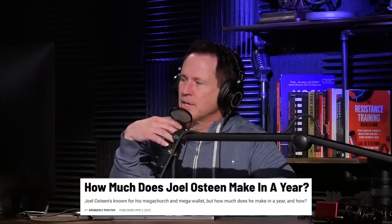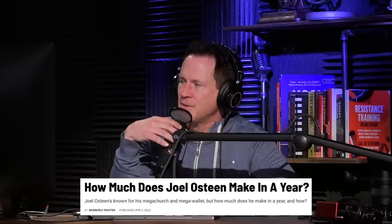Joel Osteen's net worth is apparently a hundred million dollars and he generates around 70 million in profit each year. What I've heard is he takes zero dollars from the church — all donated money gets reinvested back into the church and community. Everything he makes comes from book sales and courses. When you think of it that way, it's pretty legit regardless of how you feel about him — he built that kind of business.